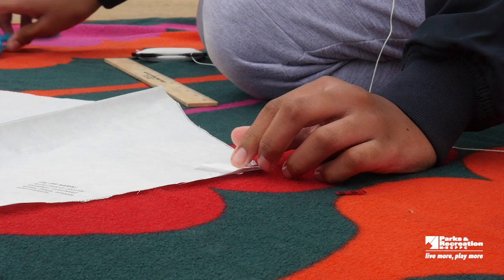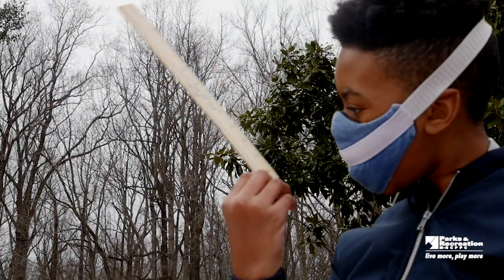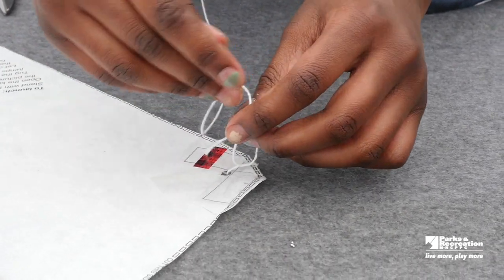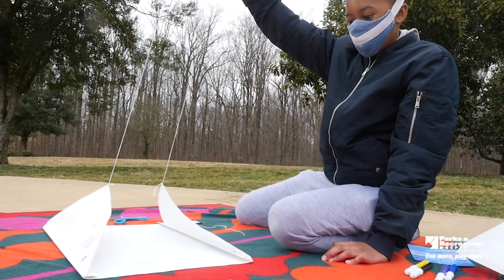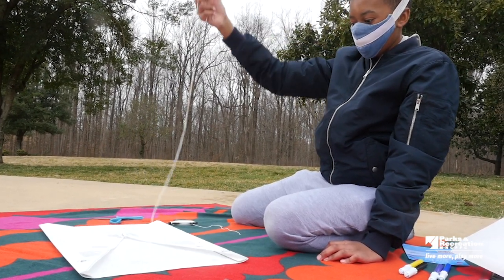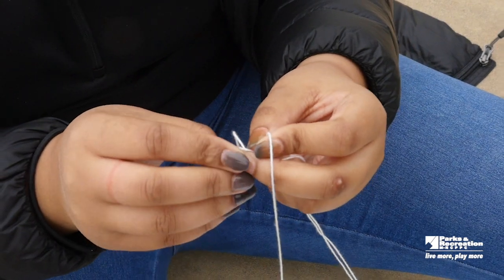After that, we will be measuring and installing the bridle. For the bridle, we will need to measure and cut about 6 to 8 feet of line. Attach each end of the bridle line to each hole with a double knot. Next, we will tie a toe loop at the end of the bridle by joining both bridle points together and pulling out the line to find the center. Once you find the center, tie another knot to make about a one inch loop. Then, attach the toe loop to the kite flying line by knotting them together twice.